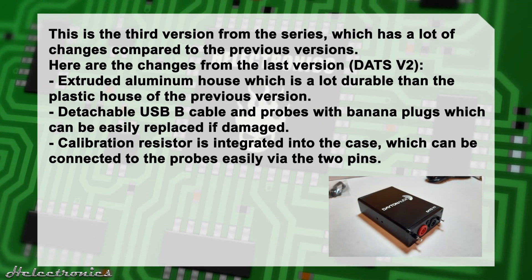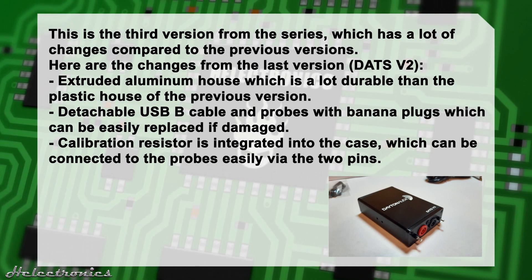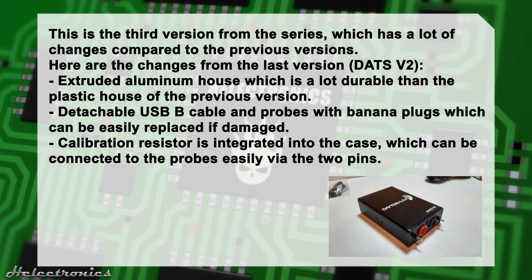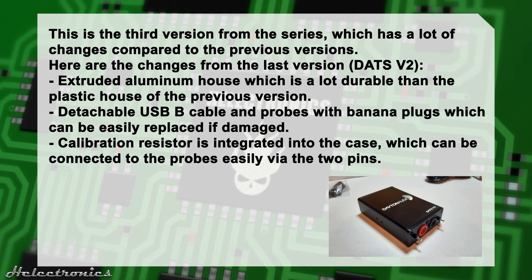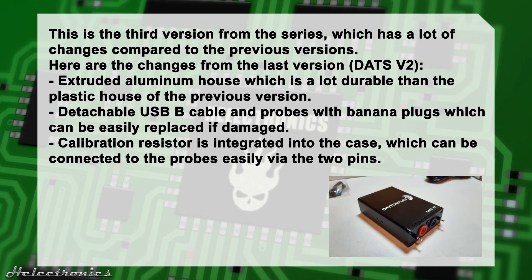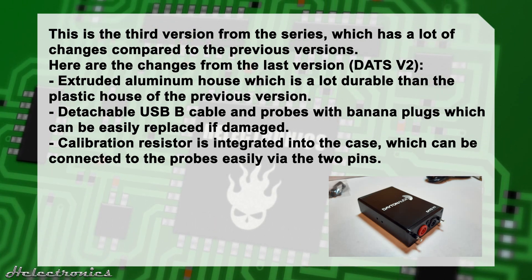This is the third version from the series, which has a lot of changes compared to the previous versions. Here are the changes from version 2: an extruded aluminum housing which is a lot more durable than the plastic housing of the previous version; a detachable USB-B cable and probes with banana plugs which can be easily replaced if damaged; and a calibration resistor integrated into the case which can be connected to the probes easily via the two pins.